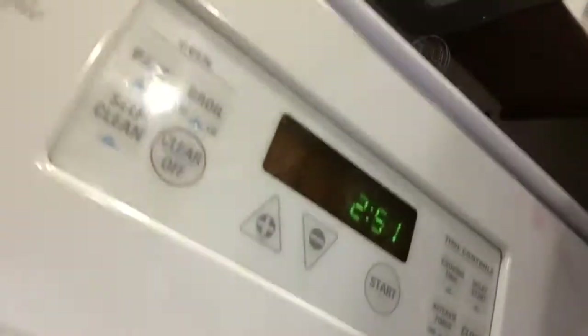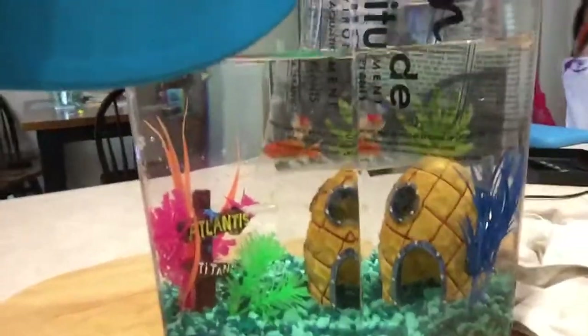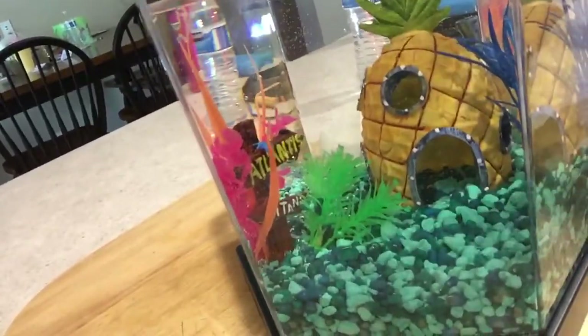Hey guys, welcome back to Owen and Bennett's Outdoor Madness! As you saw in our previous video, we just acclimated these bad boys for about two hours. Don't worry — they are perfectly fine and perfectly healthy. So now we're just gonna take them out of the bag and put them right in this tank, since they are fully acclimated.